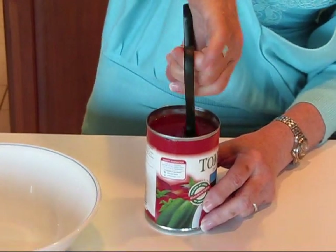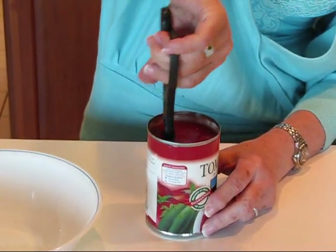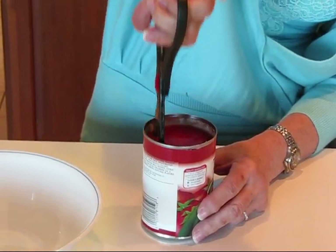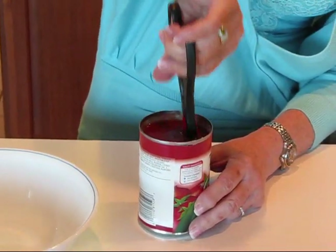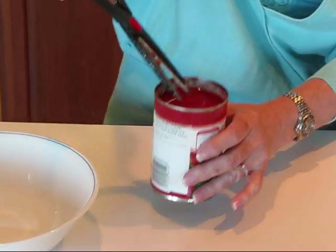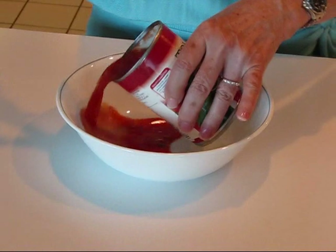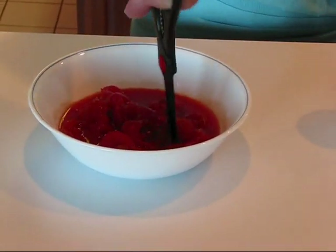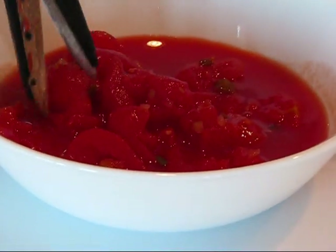But if your recipe calls for diced stewed tomatoes or regular tomatoes, you can just go down in with your kitchen shears and it's all contained in there. After you pour it into a bowl like this, you can continue to chop a little more finely if you like.